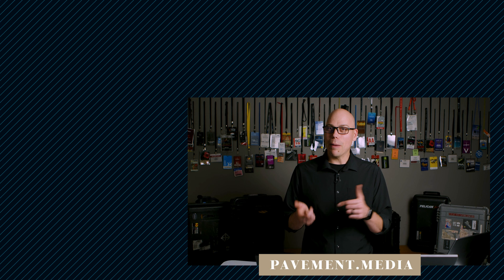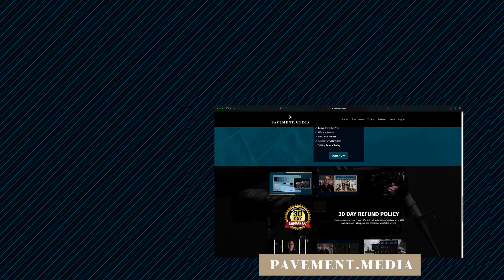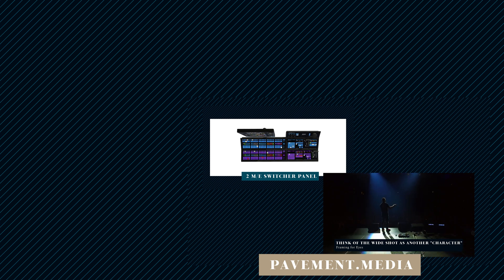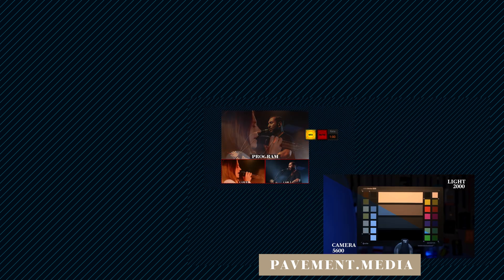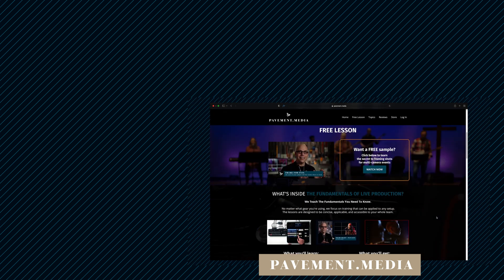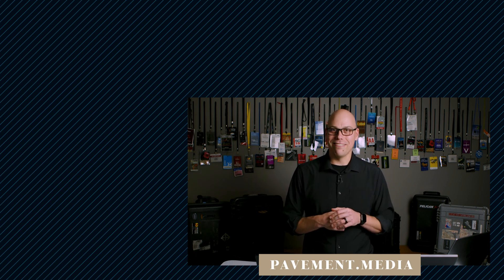If you're looking for more live production tips and tricks like what you've seen today, check out our website at pavement.media. There we have a full course called The Fundamentals of Live Production, where we teach the fundamentals of live production — things that everyone needs to know regardless of the equipment they're using, applicable to every team of any size, fundamentals that do not change over time. If you want to see a free lesson, just go to our website, sign up, and you can have access to the course immediately. Thanks for watching. I'm Karl Larson. I'll see you later.